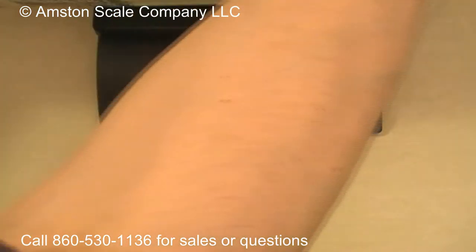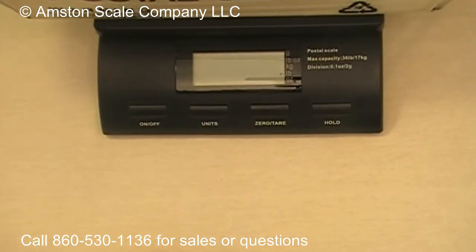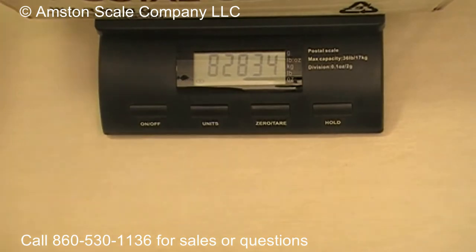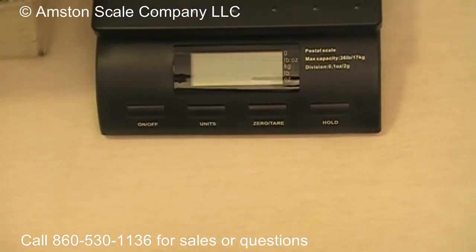Put the calibration weight on the scale and wait for it to stabilize. Then press the Unit button again — you're going to see the dashes, then the AD value again. Take the weight off the scale, turn the scale off, and now it's recalibrated.